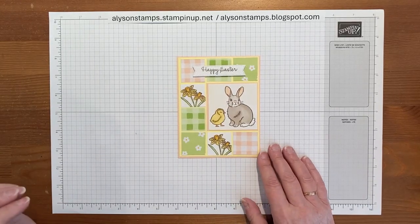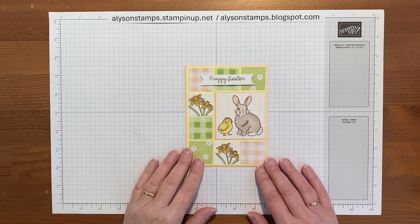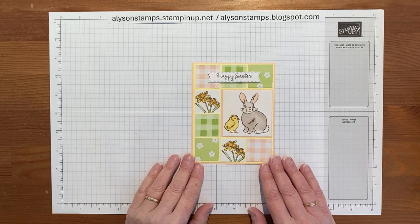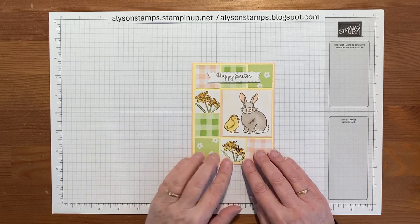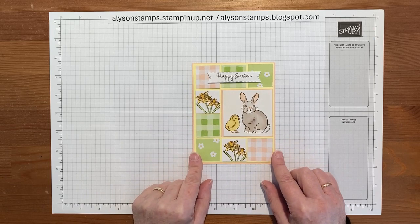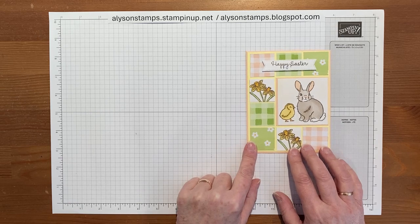Hello everybody, welcome to my channel. Today I'm going to show you how to make this patchwork card. It's not so much a technique as a layout, but I think it's a very exciting one. The best part is you can do it on purpose, or you can use up all those little scraps of your designer series paper that you have left over.